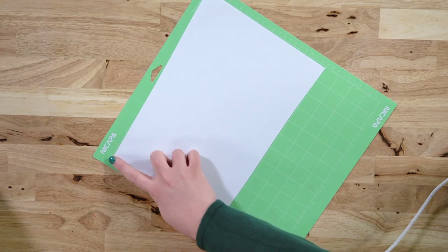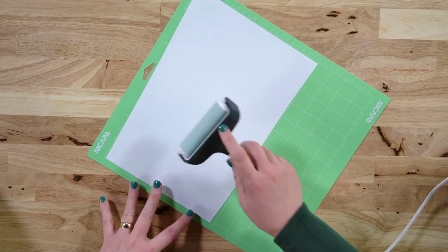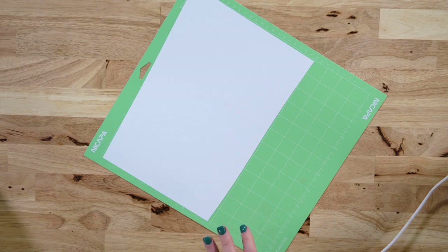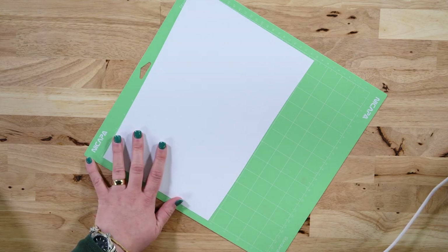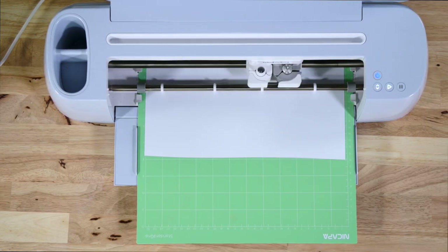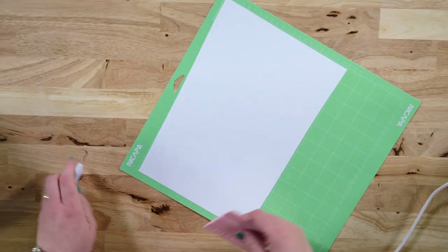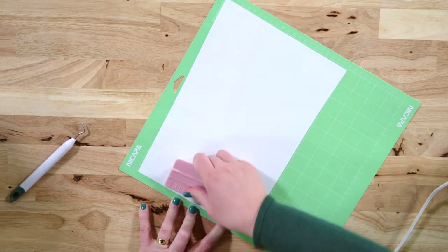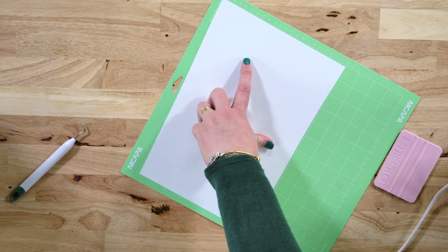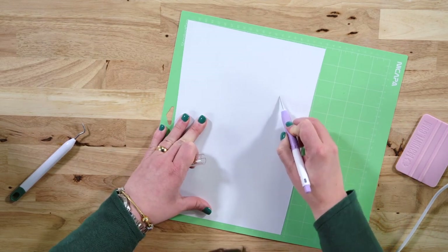I've placed my vinyl in the top left-hand corner of the mat. Because this is a brand new mat, it has a very good amount of tack and adhesive. If your mat has been used a bit, grab your brayer and make sure to bray your vinyl down so that it sticks really nicely — you don't want it moving around while it's cutting. Now we're going to load this mat into our machine and let it cut. Once it's done, I'll grab my squeegee tool and burnish, and then use my True Control knife to cut away the excess vinyl so I can put the remnant in my scrap bin.